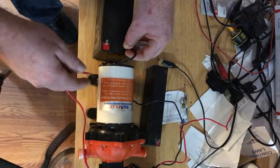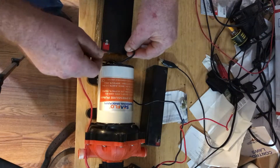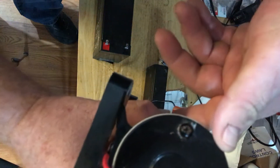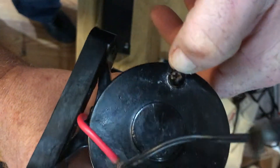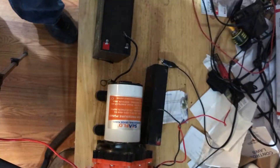It should be trying to prime right now, but it looks stuck. I can see the pump has been trying to prime but it's rusted. So yeah, I want my money back. Thanks.